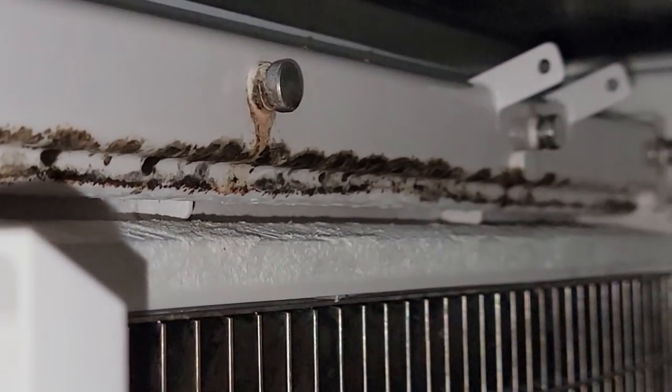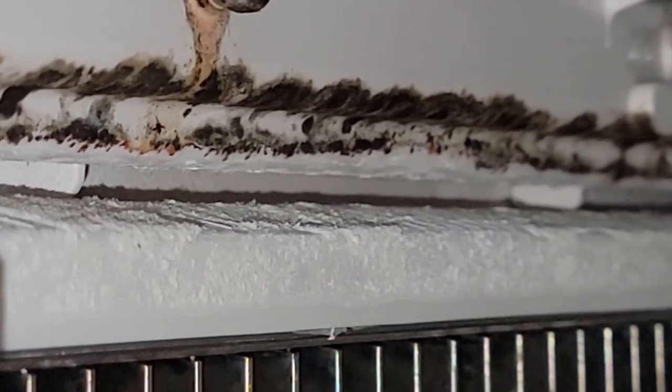It'd be great if the ultraviolet lights that they offer... actually, they have one on it. It's not doing very good, is it? Manitowoc, I'm not very impressed. This calls me in on a Sunday — your Luminice isn't working all that great.